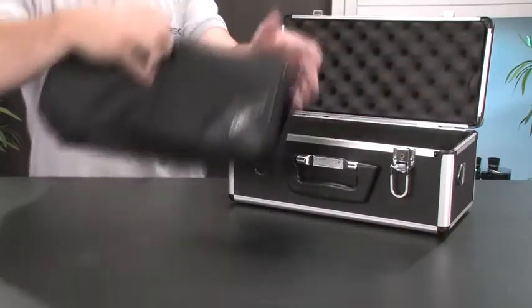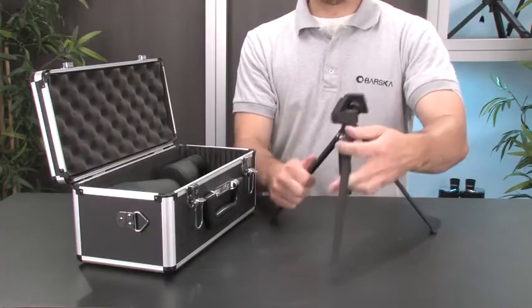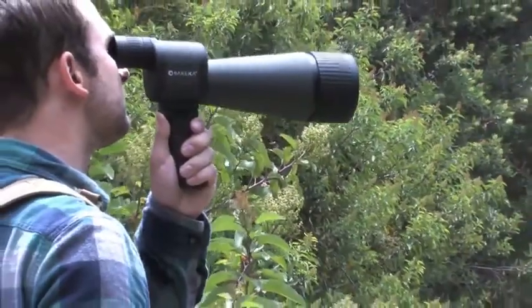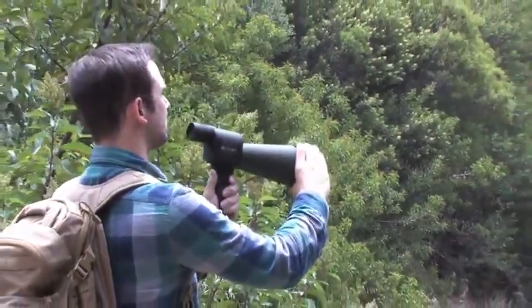A number of great accessories are also included with this Benchmark Spotting Scope. A hard and soft case help protect the spotter during storage and transport, and a portable pan head tripod allows for stable viewing at any magnification. The Benchmark Spotter also comes with an AccuGrip mount that attaches to the bottom of the spotter for quick on-the-go viewing.